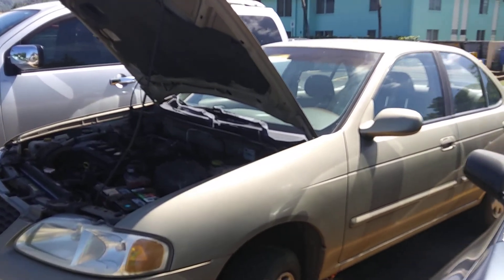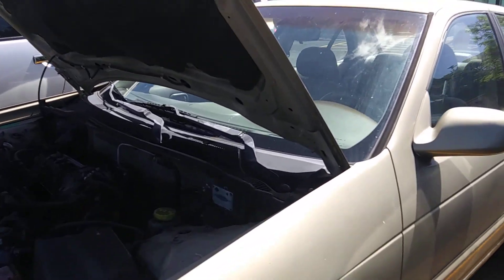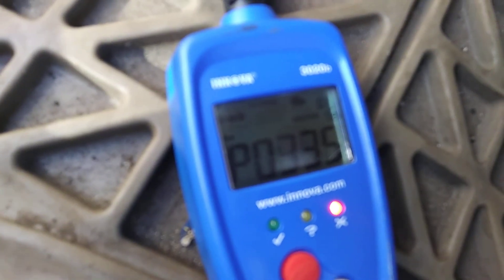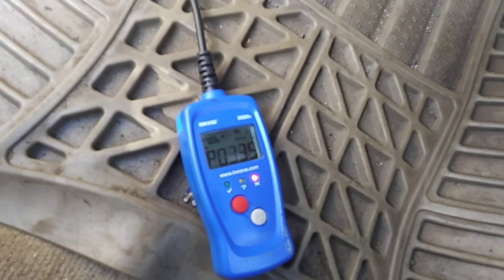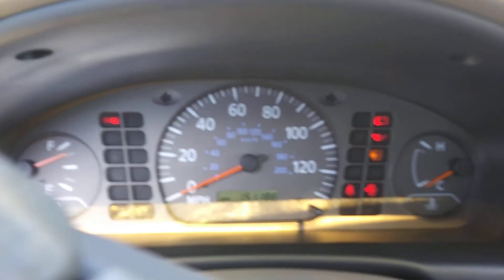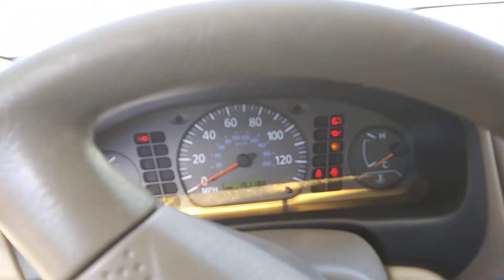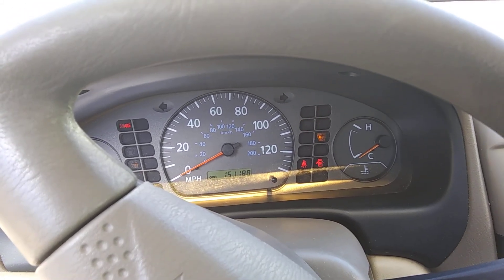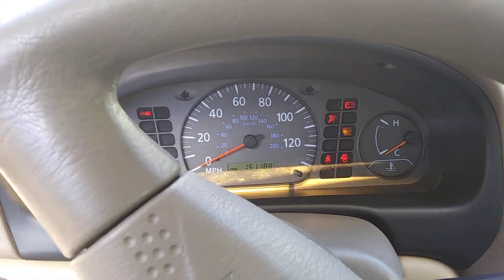Hey, what's up guys. Here is a 2002 Nissan Sentra — the problem is the engine is not starting. The code is P0335, it's a crankshaft position sensor. I've already changed the sensor; I just want to show you guys what is happening when the crank sensor is getting old.